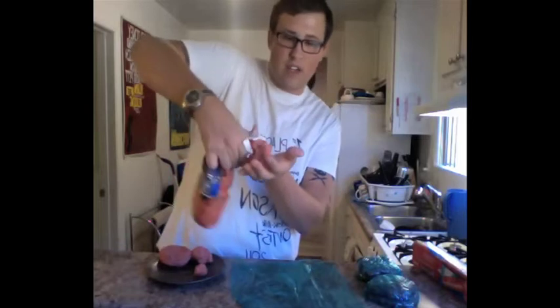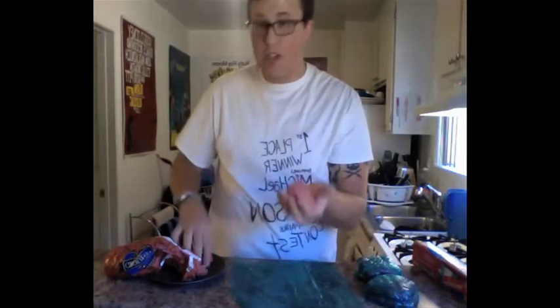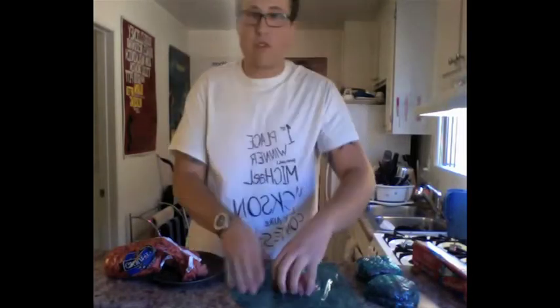Just squeeze out a little bit. Get a good amount, a good handful. Then you're going to squeeze it around, meld it around. If you don't get enough, put some more on. Go ahead, slap it around. Throw it down, get it nice and flat. Have fun with it.